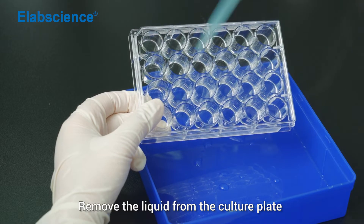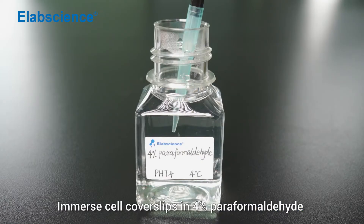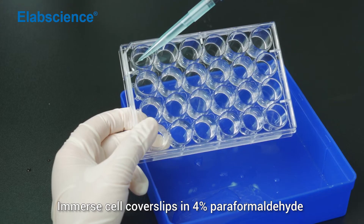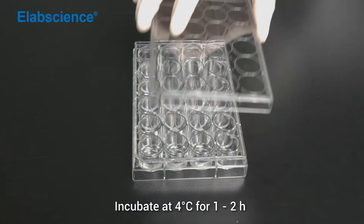Remove the liquid from the culture plate. Immerse the cover slips in 4% paraformaldehyde. Incubate at 4 degrees for 1-2 hours.